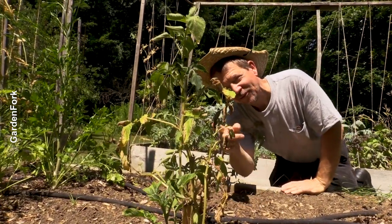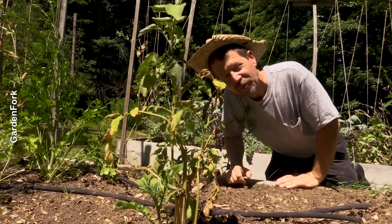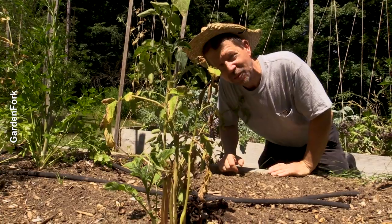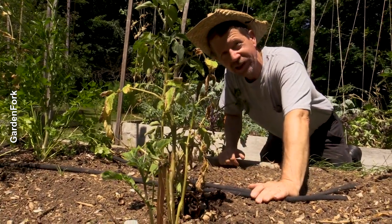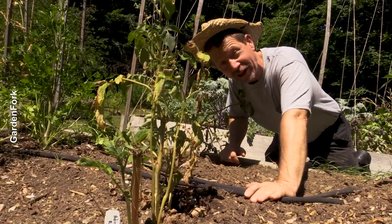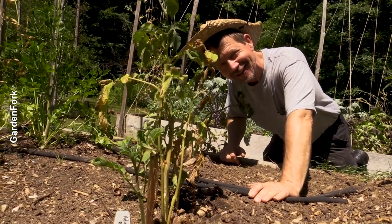This is a tomato plant I got for free. The farmer's market was giving away free vegetable plants they couldn't sell — past their prime. I put it in anyway, planting it really deep. Maybe it'll grow some roots, but it was free.